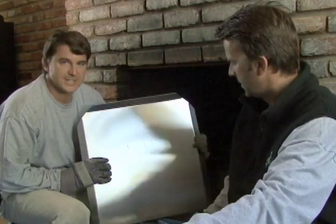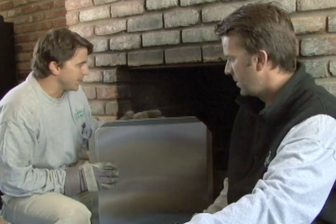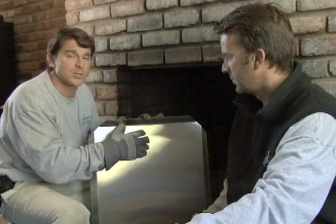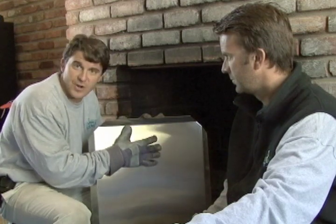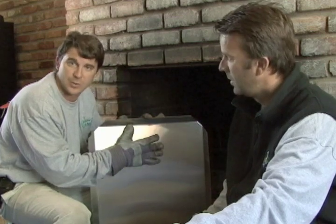Well, first of all, they're 100% stainless steel and they have a lifetime warranty, so that's great. All of our products are backed up. Basically, what a heat reflector does is it keeps the fire off the back wall of the firebox and it creates 20% to 30% reflective heat back into the house. So normally when you're sitting on your couch you may or may not feel that heat — this reflects the heat out and optimizes your fireplace heating. Basically, it saves your firebox and it creates more heat into the room. Very, very good product and it's very important.